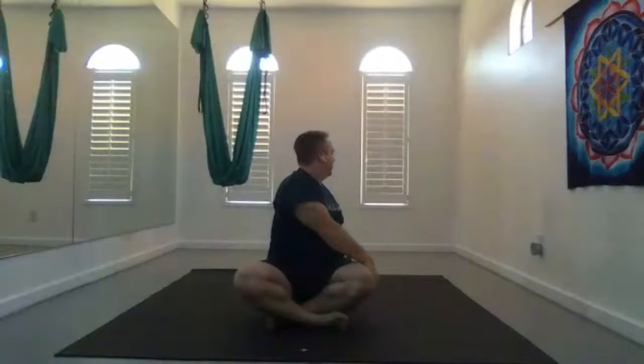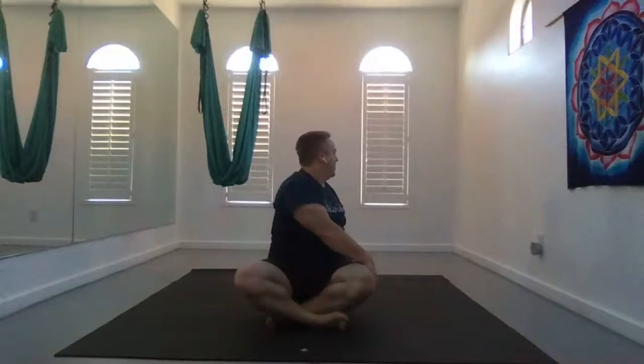Exhale, twist to the right. Left hand behind you, right hand outside your right quad. Sit up tall, and then look over that shoulder in the back. Keeping the twist in your spine, turn just your head forward and look over that left shoulder. Exhale, release.